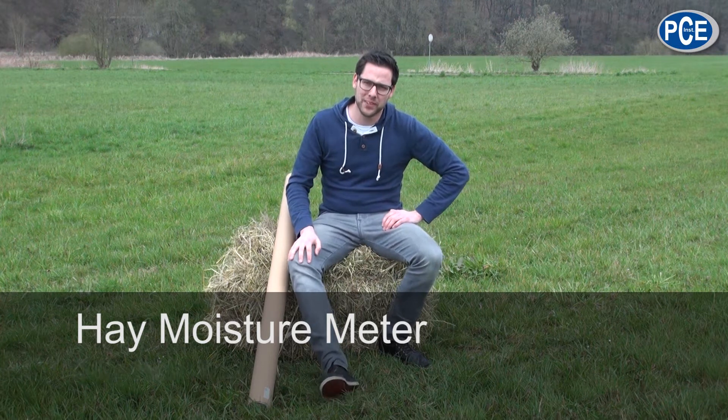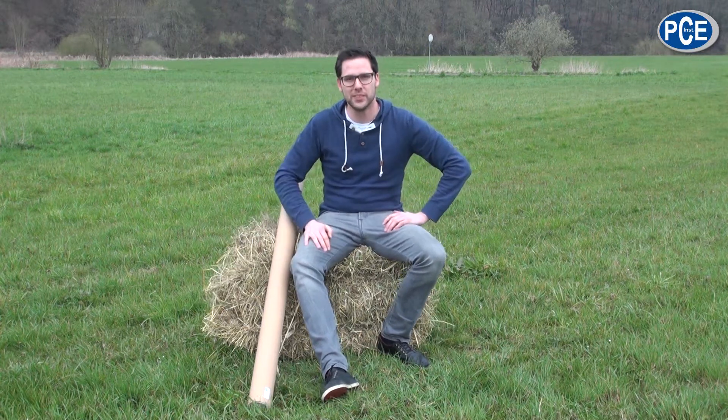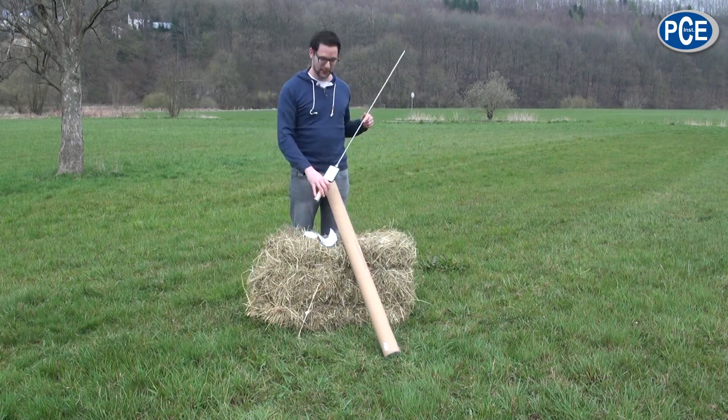The hay moisture meter is needed to determine the temperature and moisture in a hay bale, like this one that I am sat on. Why must the hay moisture be measured? The hay moisture is an important indication of the fermentation process to monitor in the stored hay bales.